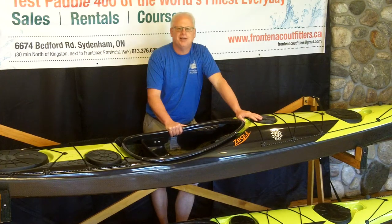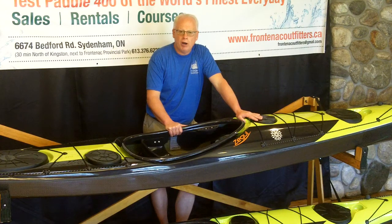This kayak is one of my favorites. It really does everything well — it's got great speed, very quick acceleration. It's a big water kayak that handles virtually any water conditions very, very well.